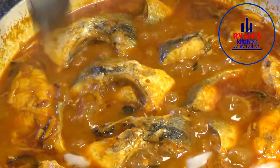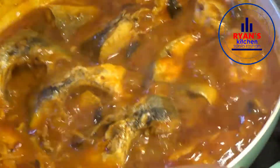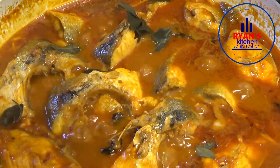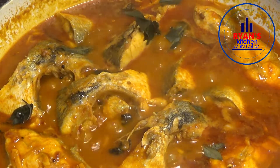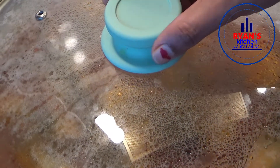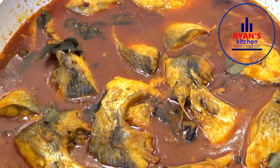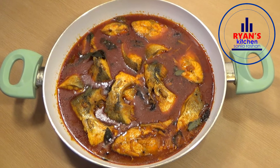We will put it on the top now. We will put some marinara now. The meat is ready.